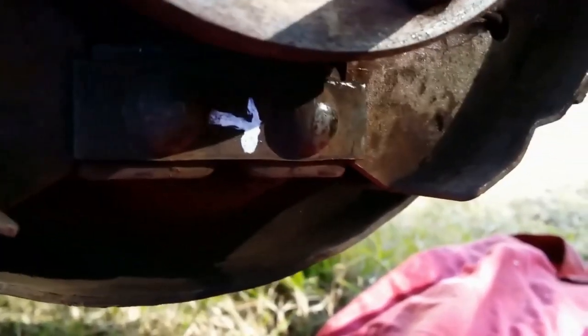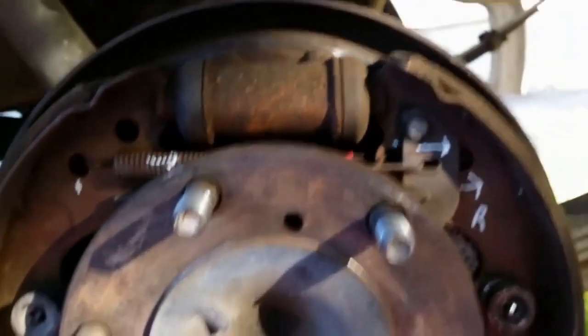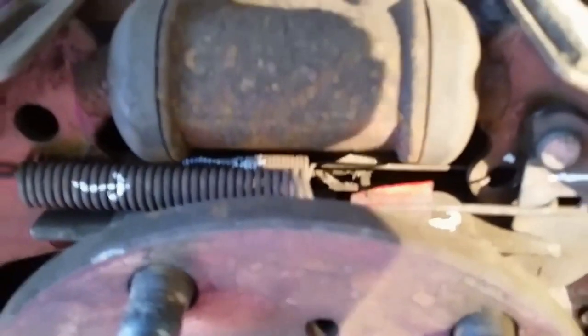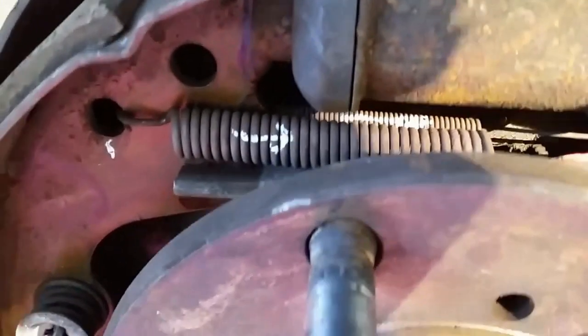Under here you've got one spring that runs from there across from one shoe to the other. That's a permanent spacer there, and the bottoms of the shoes notch into that and into the hydraulic activator there, which widens out and spreads the shoes. So that's the tops of the shoes, the bottoms of the shoes, your two springs, your spacer, and one retaining spring on the bottom.